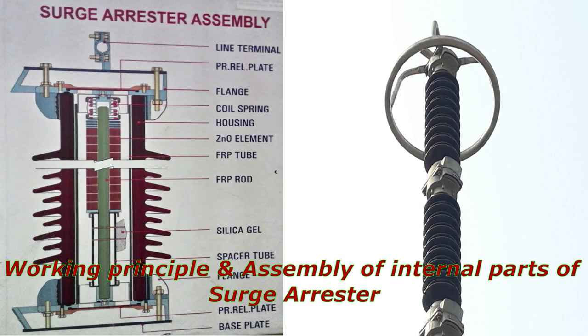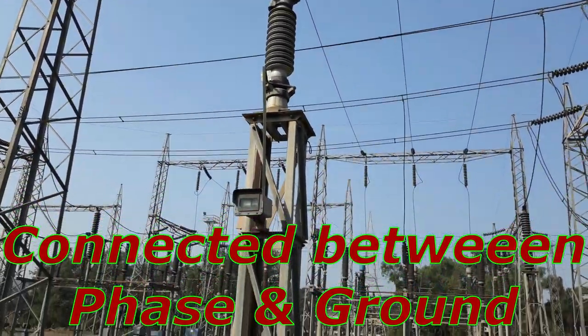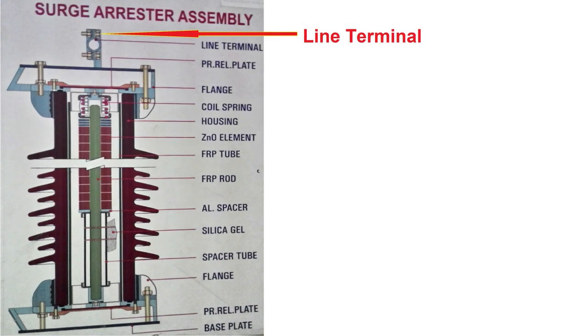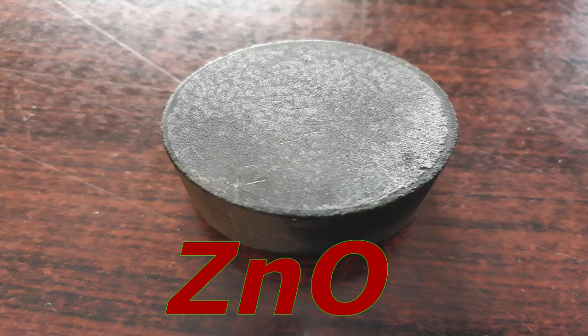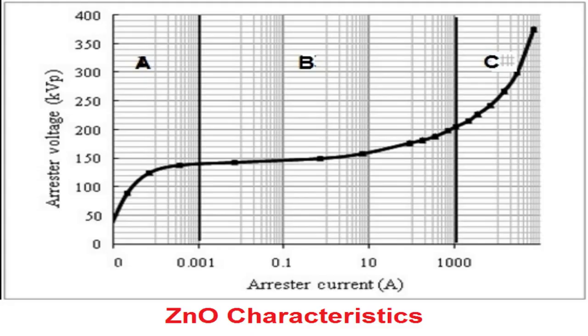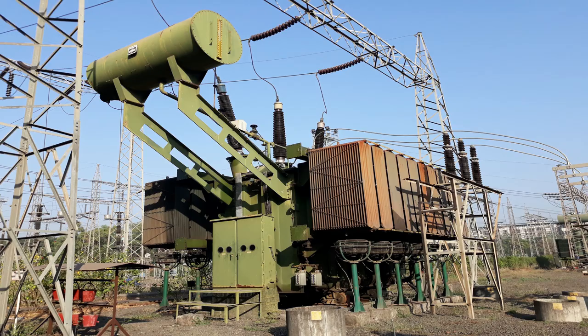Now let's see the working principle and assembly of internal parts of Surge Arrester. Surge Arresters are connected between phase and ground terminals. If we cut open a Surge Arrester, we can see the line terminal connected to the phase lift terminal, and the bottom terminal connected to ground. We can see a column of ZNO pieces inside, which plays an important role in LA working. If we look at ZNO characteristics, it offers relatively high resistance at low voltage level and very low resistance at high voltage level. Hence whenever a high voltage surge occurs, the Surge Arrester offers the least resistance path and current flows through it to ground, avoiding any other path. Hence all other equipment such as transformers do not experience the high voltage surge.